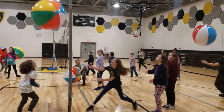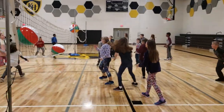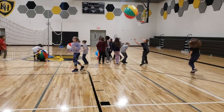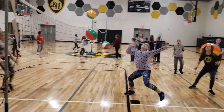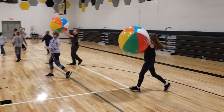This is Guard the Floor. Don't let the beach balls fall on your side. You can catch the beach balls or you can hit them back over like a volleyball. Nice one.